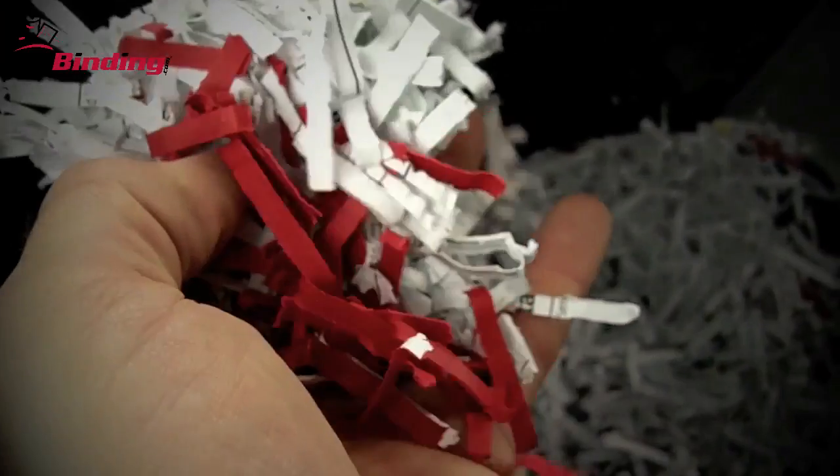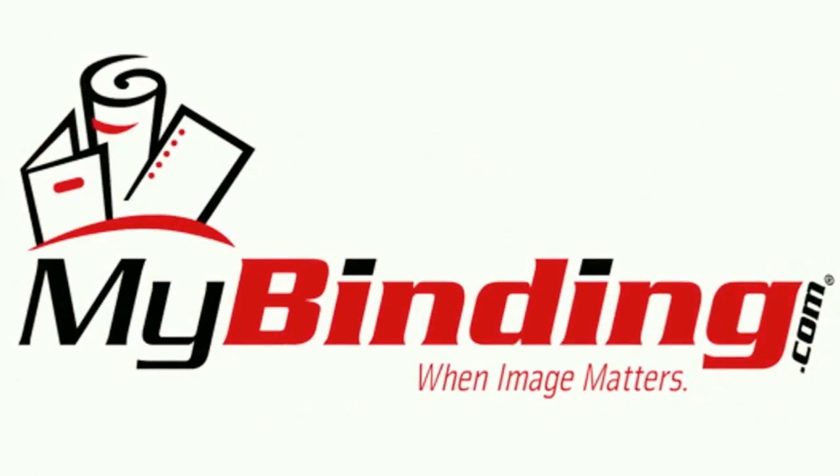We hope this video has been helpful. Please give us a call or keep clicking — we want to get you the right shredder for the job. For more comparisons, demos, reviews, and how-tos, check out MyBinding.com.